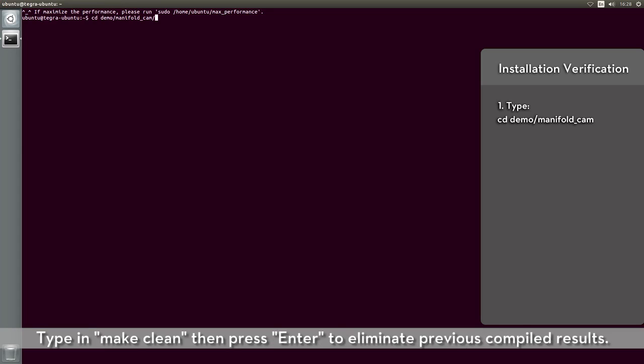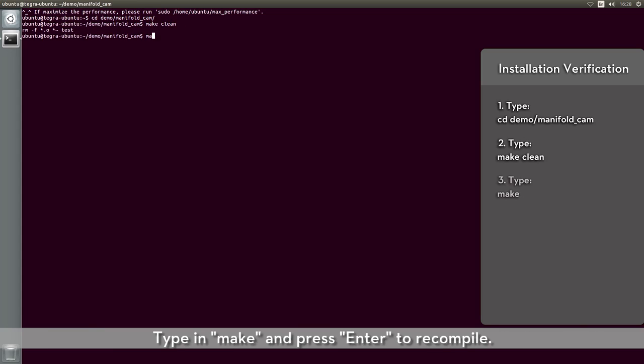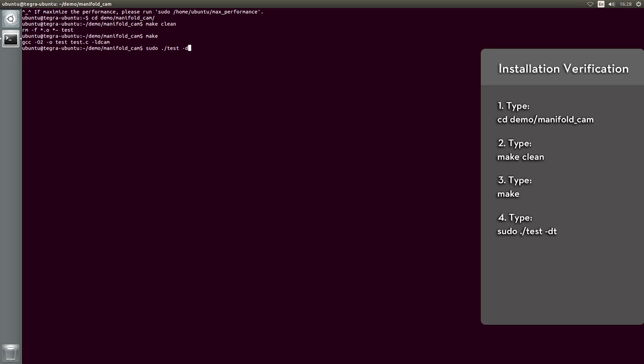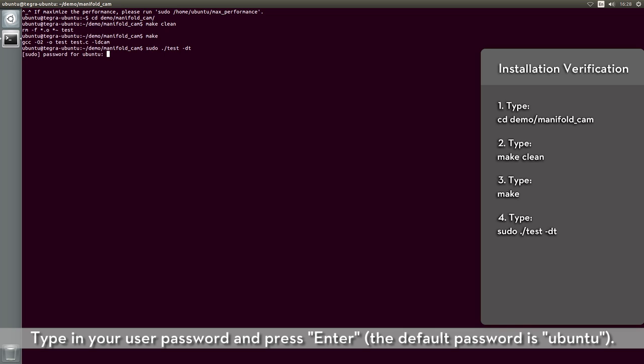Type in 'make clean' and press Enter to eliminate previous compiled results. Type in 'make' and press Enter to recompile. Type in the code and press Enter to execute the verification program. Type in your user password and press Enter.